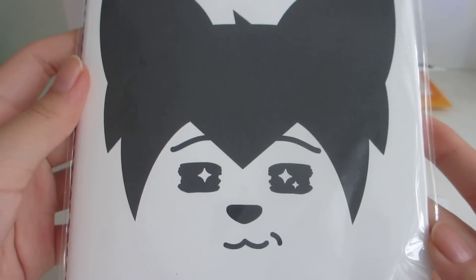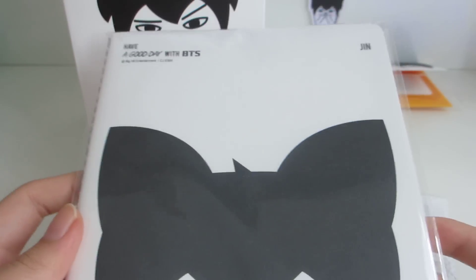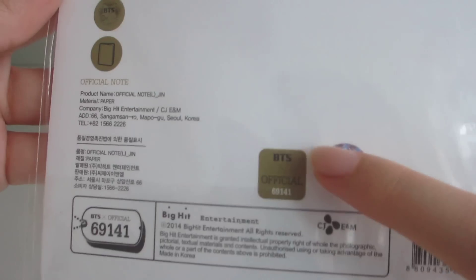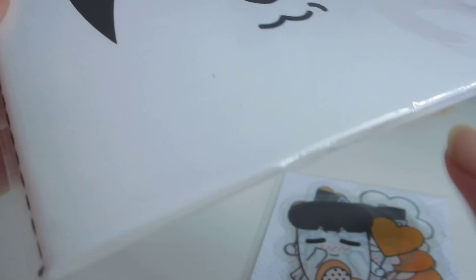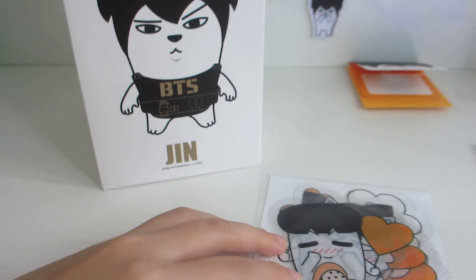Next I have the notebook — this is the 'Have a Good Day with BTS Jin' notebook. You can see it's Jin's character on the front, and at the back it also has the sticker and Hip Hop Monster. It's just a plain notebook inside, so I won't show the inside.